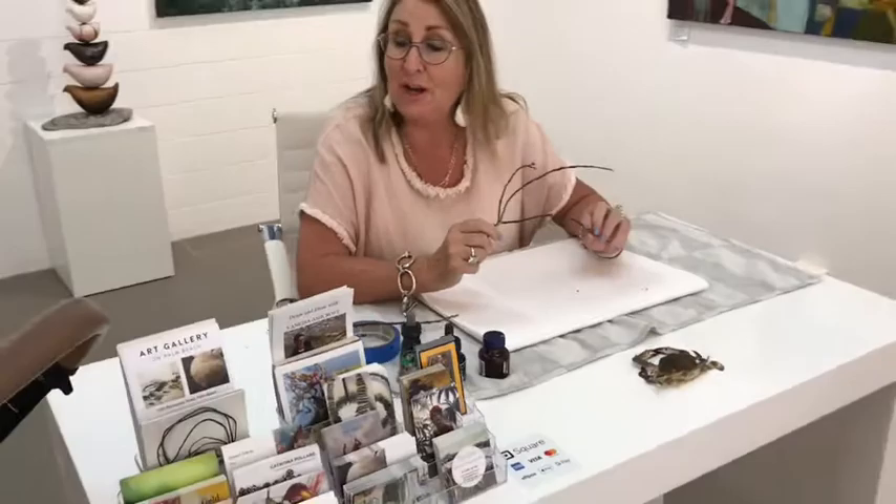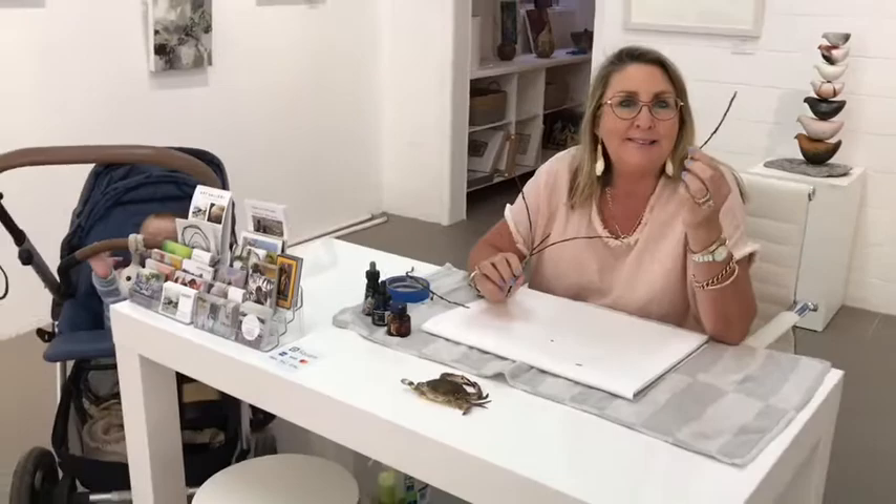Hi, we're in amongst the gallery at the moment at Palm Beach and we've got the baby, we've got the sun doing the lighting. We might be dealing with some noise so we'll get rid of him. We've got a lovely customer who's going to learn all about drawing. My boys are Harry's.